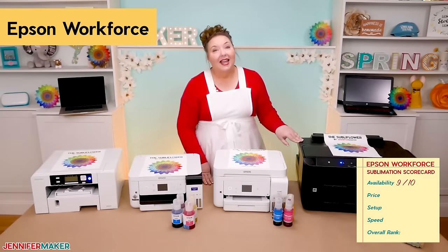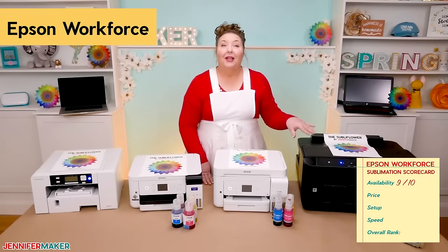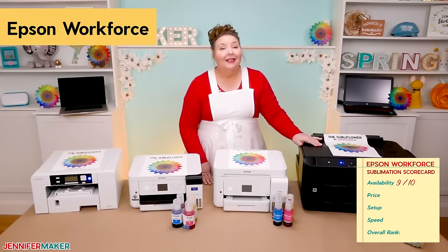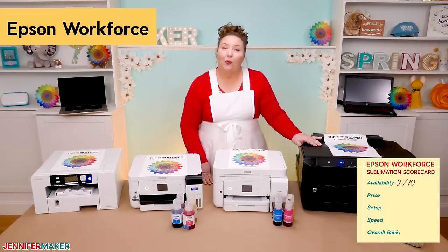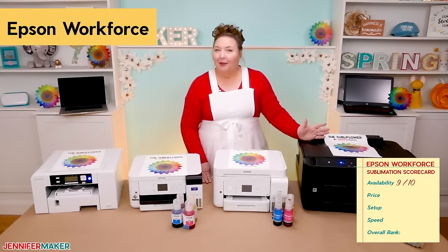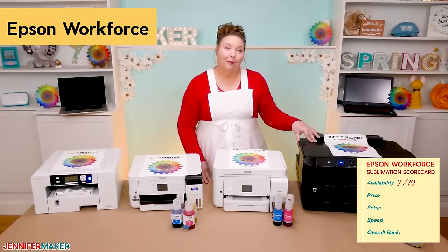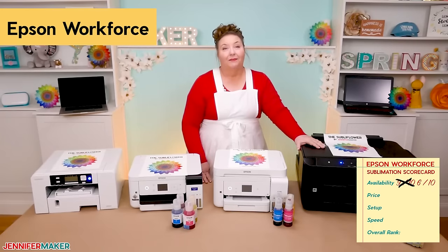That said, you also need empty refillable cartridges to convert the Workforce into a sublimation printer, which you do not need on the EcoTank. Empty refillable cartridges are a lot harder to come by. I was able to find them on Amazon and get them next day, but I had to wait over a week for my other smaller Workforce printer. There weren't many suppliers of these empty cartridges, which makes me a little nervous about their availability. Because of the need for empty cartridges, I rate the Workforce printers a 6 out of 10 for availability.